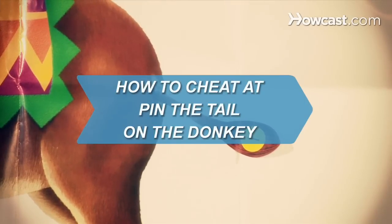How to Cheat at Pin the Tail on the Donkey. Follow these tips to make sure your tail wins the prize.